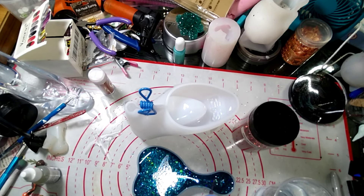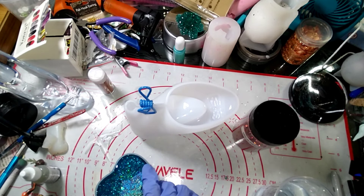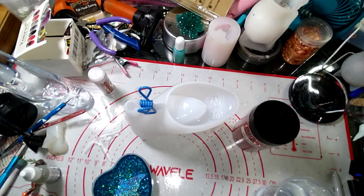Getting the resin down in here. There we go, perfect. We're going to let this sit over here just for a little bit and spray it with some alcohol just to make sure we don't have any bubbles.